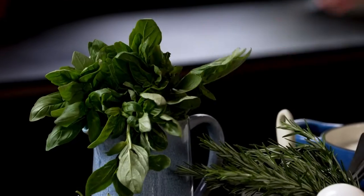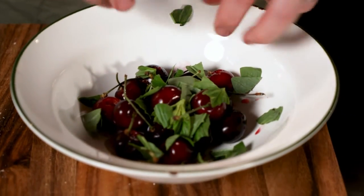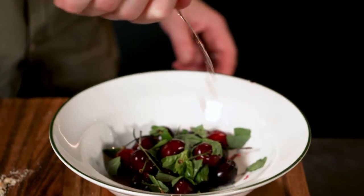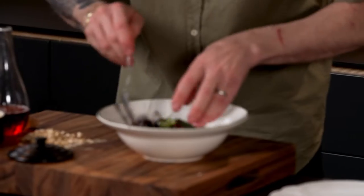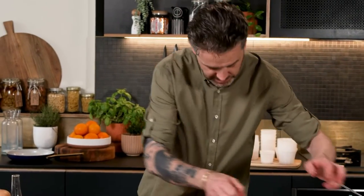The other thing that cherries love is basil, so just grab some basil leaves and just tear them up. Now we're going to add a touch of salt, a splash of vinegar, and a touch of black pepper. And then we're just going to give that a little mix up. We'll leave that to the side.